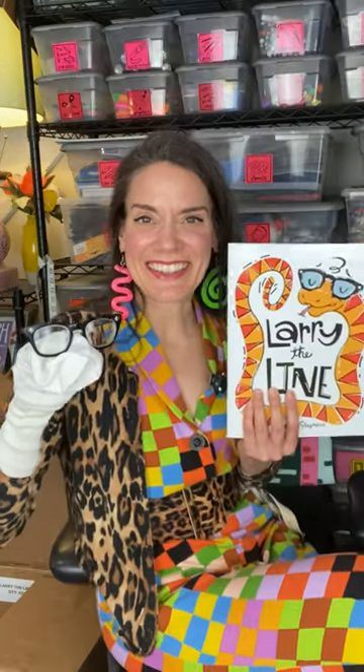But when I draw, I have to be able to look at something in order to draw it, and that's where this sock came in. You can see the resemblance, right? I spent a lot of time staring at this sock wearing these glasses to come up with Larry the Line, and that's how Larry got his look.